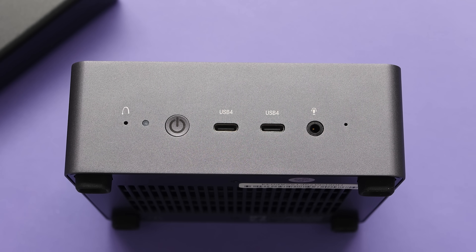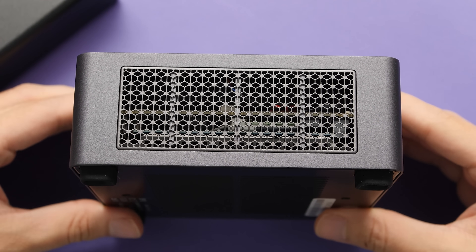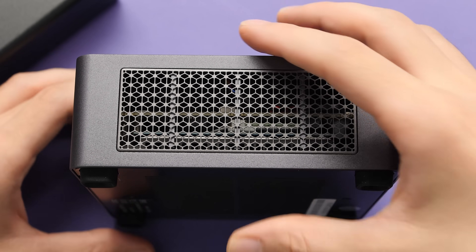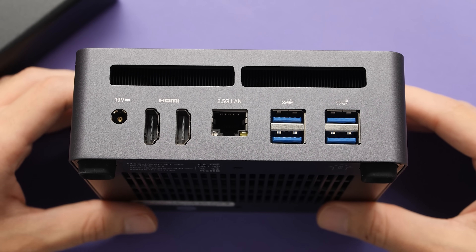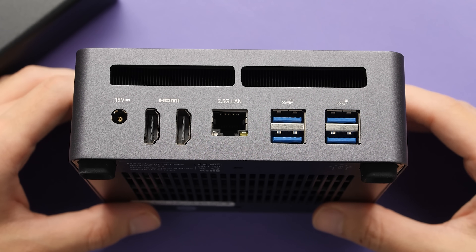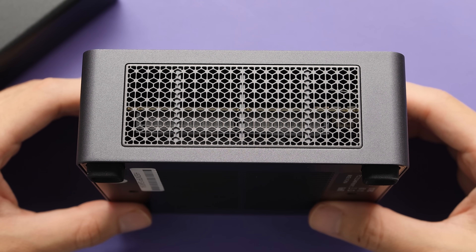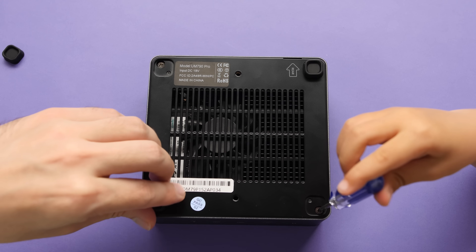We also have better I/O this time around. On the front, we have two USB 4.0 ports — you can use these for power delivery, but it's a little awkward plugging that into the front. The more important thing is that you can use these with an eGPU. The remaining port is for a microphone. On both sides, we have a mesh design with a lot of airflow, which is good because I plan to overclock this. The back has a lot more I/O: two HDMI 2.1 ports, 2.5G LAN, and four USB 3.2 ports. The only other thing I would have liked to see is a DisplayPort, or one of those USB 4.0 ports back near the power jack.